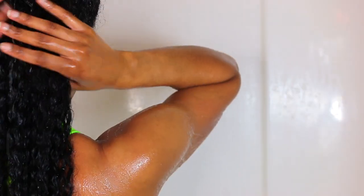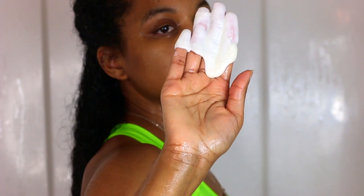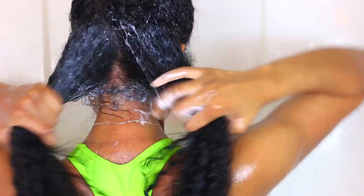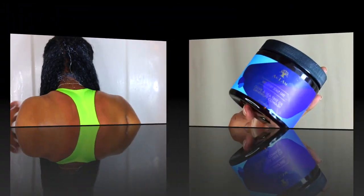The first thing I'm going to do is go ahead and get my hair soaking wet. This is super important because you don't want to just apply your hair products when your hair is not soaking wet, especially if you have hair similar to mine — it just doesn't take well. So I'm going to go ahead and take this co-wash from As I Am.